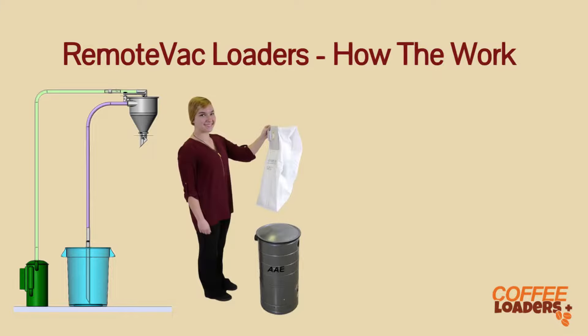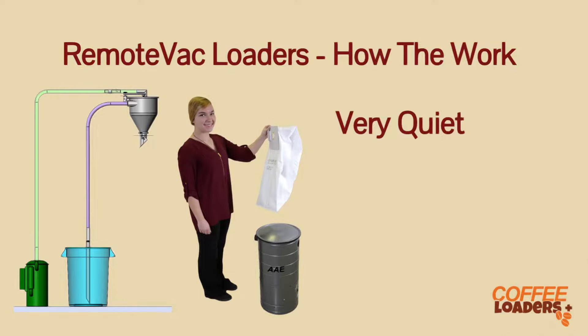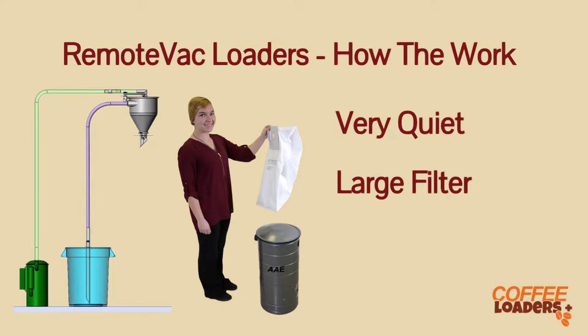The vacuum is floor mounted for easy access. It is designed to be installed in a home, so it is incredibly quiet. The filter is three times larger than most loaders, which requires less cleaning and extends the life of the motor.